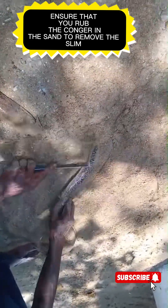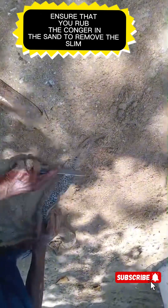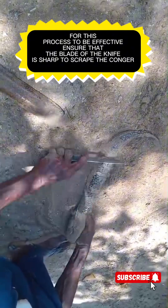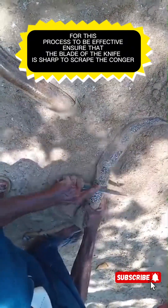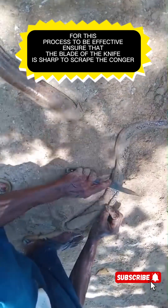Ensure that you rub it in the sand to remove the slime. Scrape, scrape, scrape — rubbing and scraping it in the sand will help to remove the slime from the Congry. You have to ensure that the blade of the knife is extremely sharp for this process.